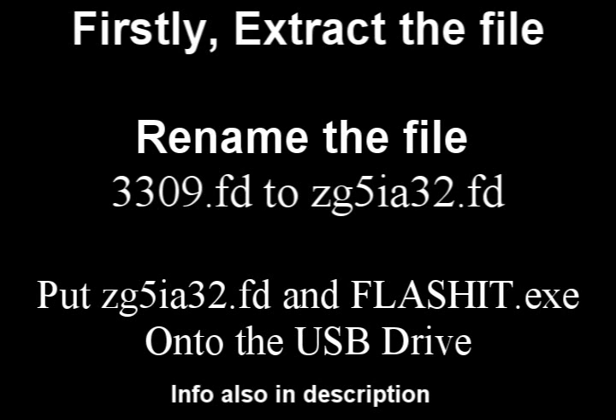Put the file and flash it.exe onto the USB drive. The information on screen is also available in the description box. Now we're going to start the process.